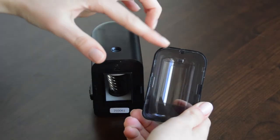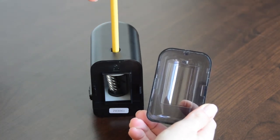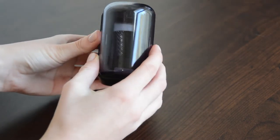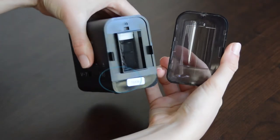Your shavings cover has a built-in safety mechanism — your sharpener will not run unless the cover is fully closed. Make sure the safety tab is aligned with the sharpener when closing the cover. If you damage the safety tab or the cover, please contact us with your serial number located here.